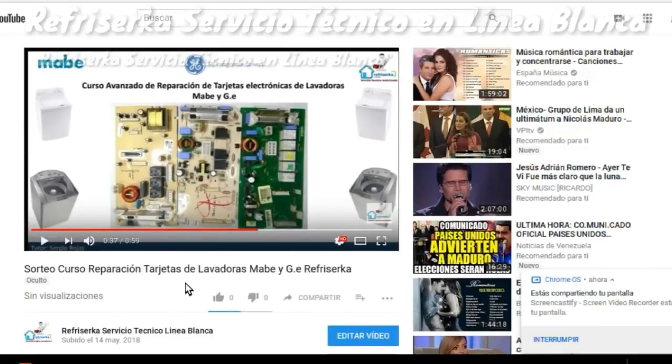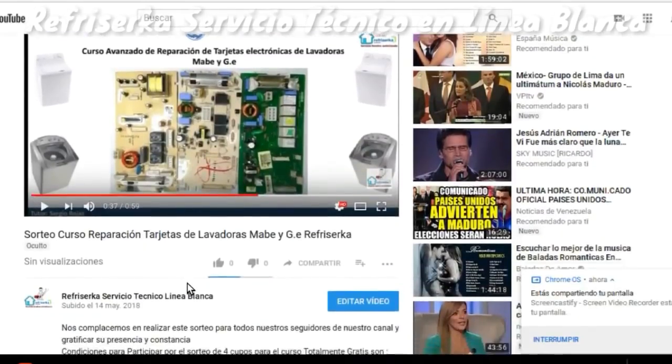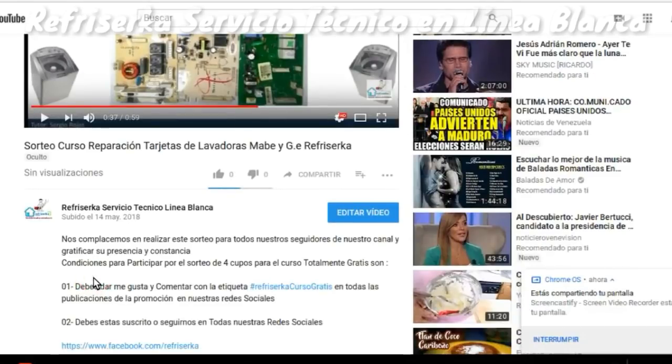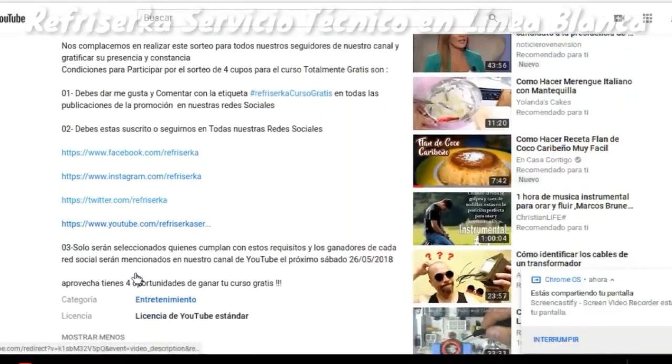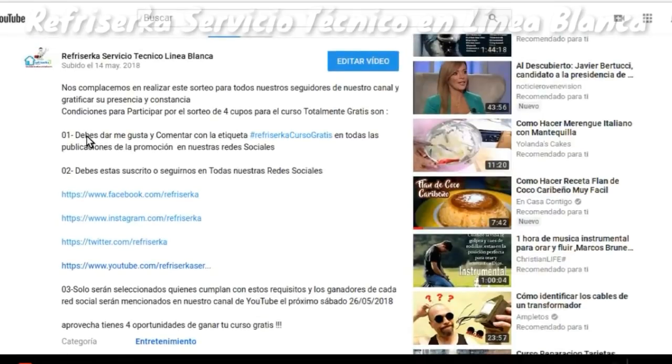¿Cómo lo vamos a hacer? De la siguiente forma. La dinámica de este sorteo comprende lo siguiente: ubíquense en la pestaña de la descripción del video y veremos las condiciones que debemos cumplir para poder participar. Las condiciones para participar por el sorteo de 4 cupos para el curso totalmente gratis son: primero, debes darle me gusta y comentar con la etiqueta hashtag Refricerca Curso Gratis en todas las publicaciones de la promoción en nuestras redes sociales.